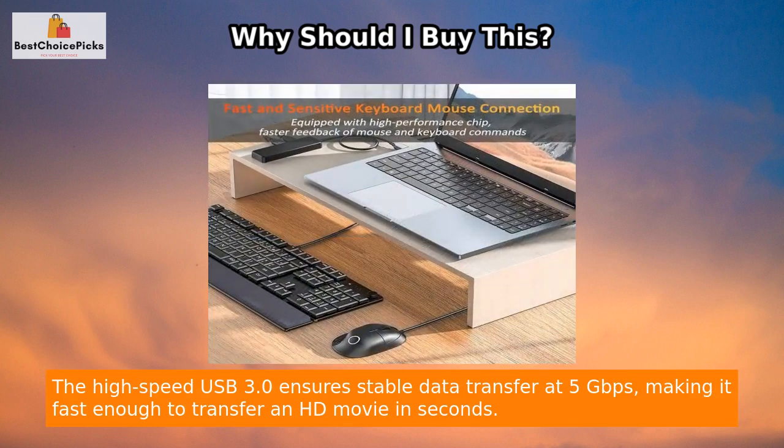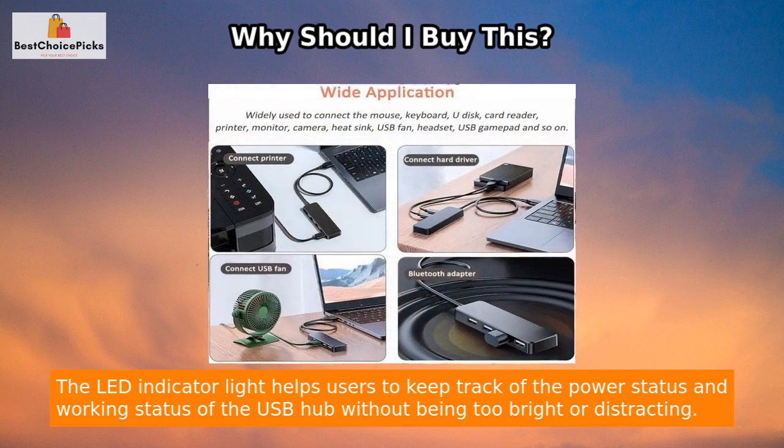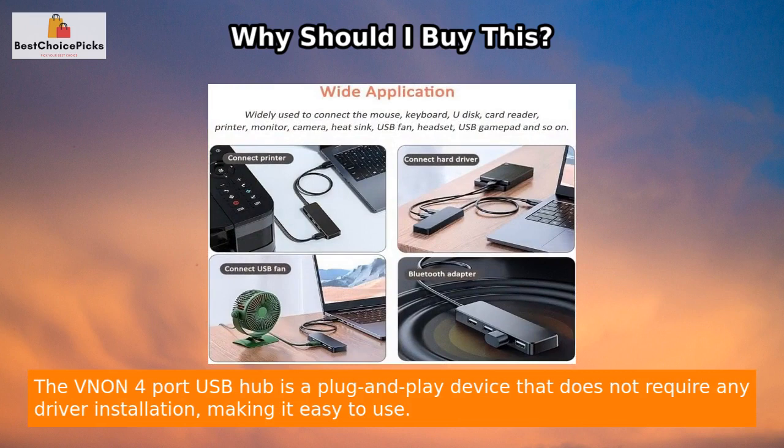The high-speed USB 3.0 ensures stable data transfer at 5 gigabits per second, making it fast enough to transfer an HD movie in seconds. The LED indicator light helps users to keep track of the power status and working status of the USB hub without being too bright or distracting.